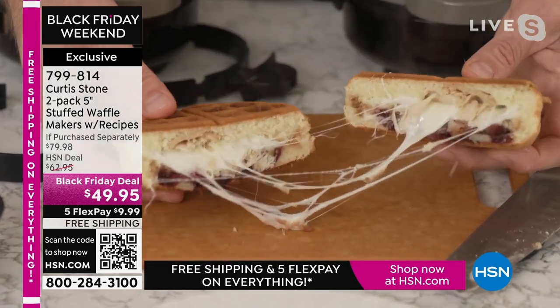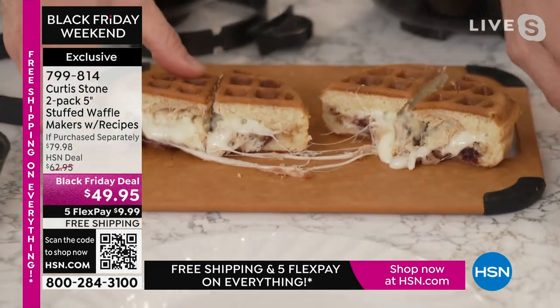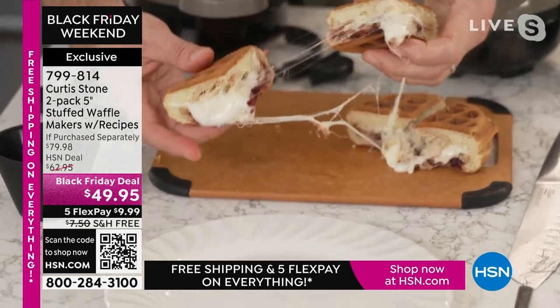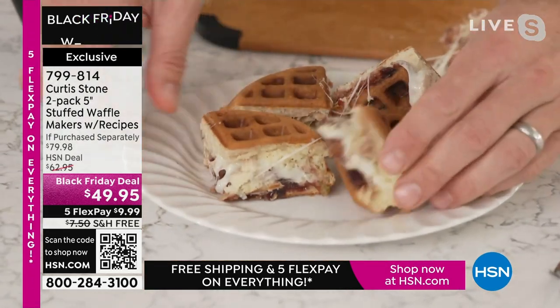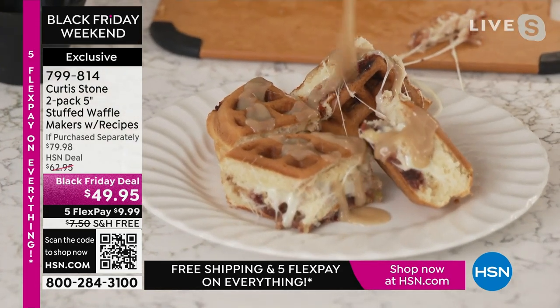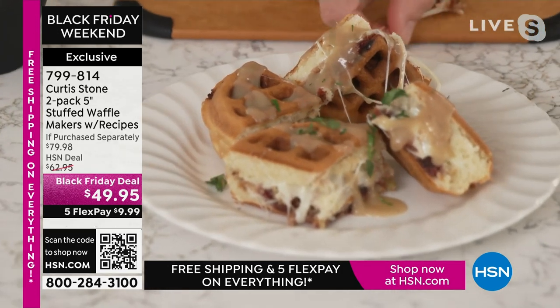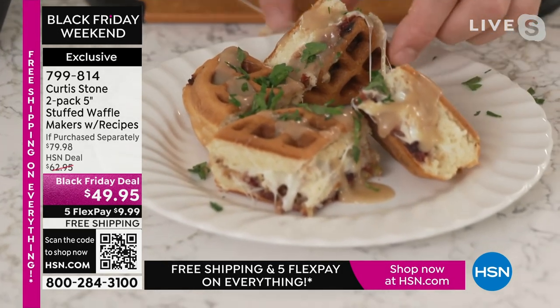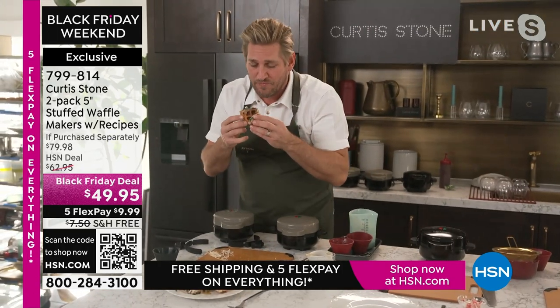So all of those leftovers, no matter what your leftovers are, they will work so beautifully. Look at that cheesy deliciousness! That looks amazing, I have to say. Put a little bit of parsley over the top of that, and you've got this delightful... Marlo, I'm just going to — I can't help myself — I'm going to let you tell everyone all about it while I just do some more work.